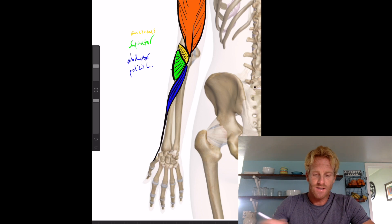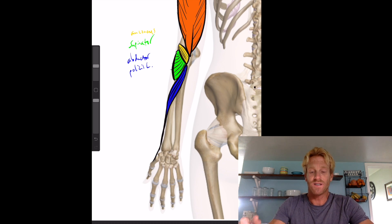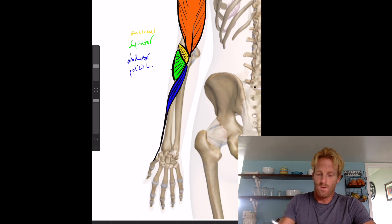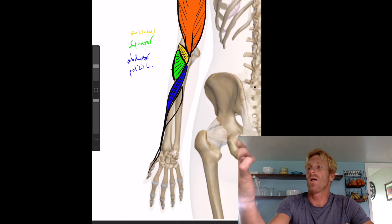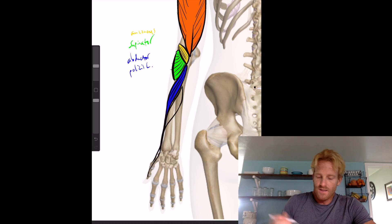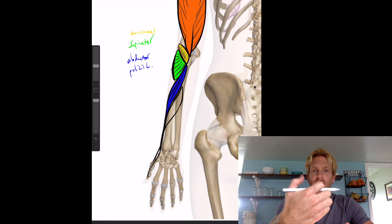Next to him is another muscle called the extensor pollicis brevis. This muscle also starts along the ulna and wraps around the radius, but its tendon goes all the way out to the distal digit of the thumb, causing the thumb to extend.